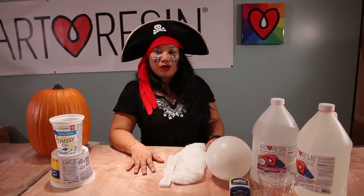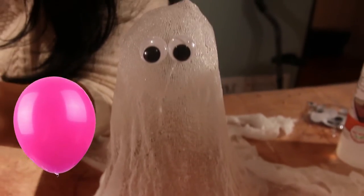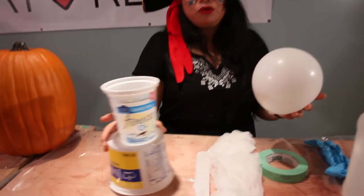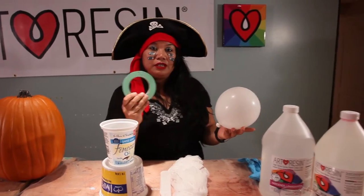Today we're going to make an outdoor Halloween craft — a little outdoor ghost light made out of cheesecloth, a balloon, and some Art Resin. What you're going to need is a plain white balloon, some yogurt or margarine containers which will act as your stand, and you're going to need some tape.